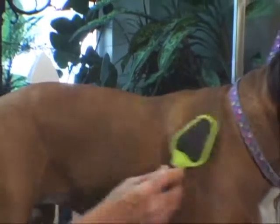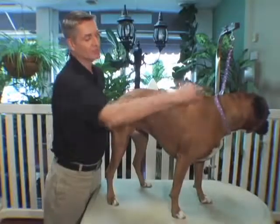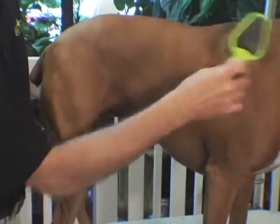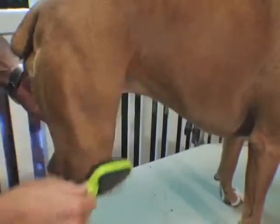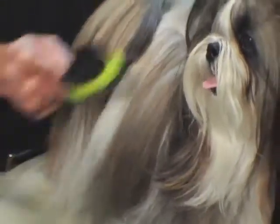When brushing your pet, you want to first start with the face of the neck and work your way all the way through. The Soft Bristles are gentle on the skin and coat. Your dog should be brushed three to four times a week. It will help remove any loose, dead hair, dirt, or debris that's caught in the coat.